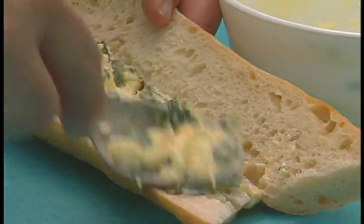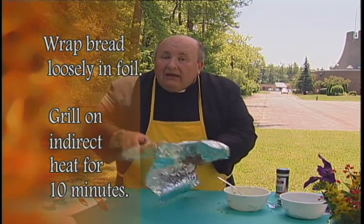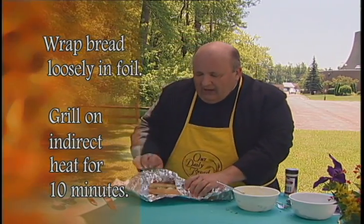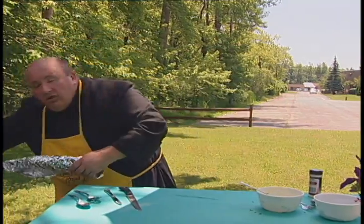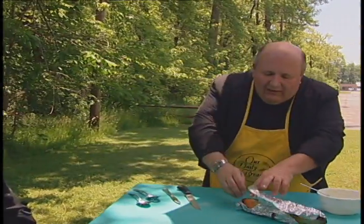Spread the butter mixture — well, a little thickly — on the bread. Roll it up very lightly in aluminum foil, lightly because you want some heat to get in there. Throw it on the grill or in the oven and pull it out about ten minutes later. You don't want it to get too hard or crispy.